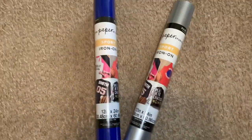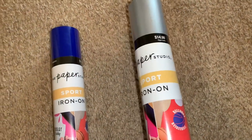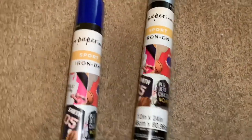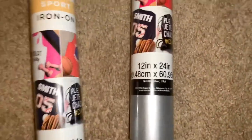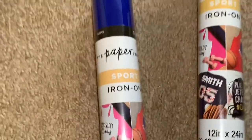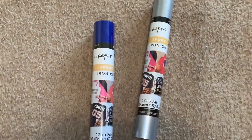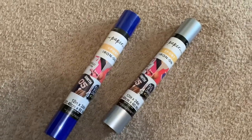This is the brand of vinyl I use — it's the Paper Studio from Hobby Lobby. This is the Sports Iron On: a metallic silver on my right and a royal blue on the left. These are 12 by 24 inches. I suggest you always use Sports Flex with your socks, because if you use regular vinyl it might rip, and we don't want that to happen.